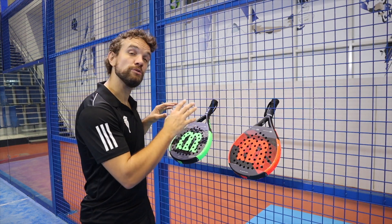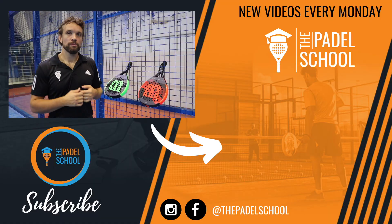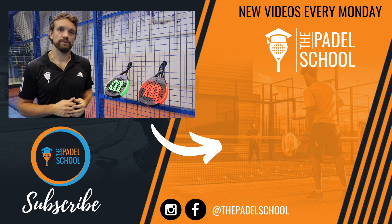Let me know your thoughts — if you use either of these rackets, how do you find them? Also, if there's a racket you'd like me to review, please let me know. Don't forget to subscribe, and I'll put over on this side my review for the Adidas rackets if you haven't seen that already. I'll see you in the next video.